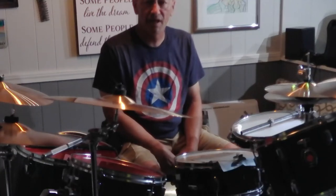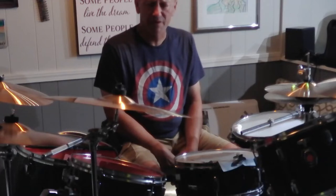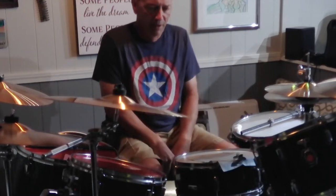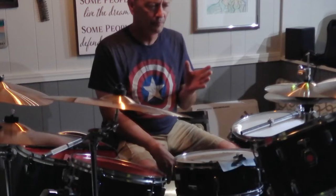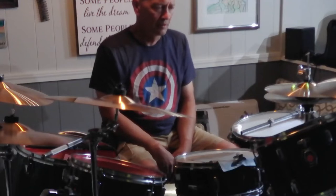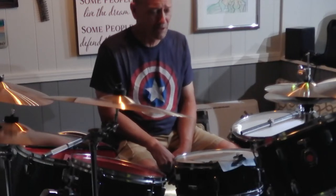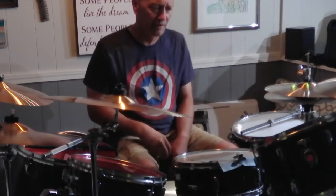Hi guys, how's it going? It's Todd the Cheap Drum Guy. I just want to put out a little quick video about your toms. Many of you, like I have, probably have watched hundreds of videos on YouTube - drummers tuning their toms or trying to teach you how to tune their toms. I got all my information from Rob Brown, also known as Rob Beatdown Brown - a no-frills approach, gets right in there and gets it done.